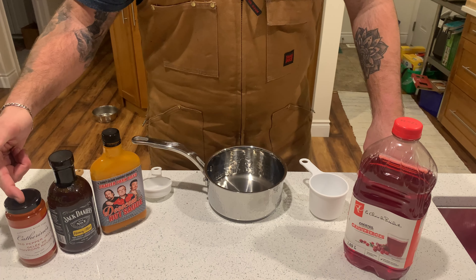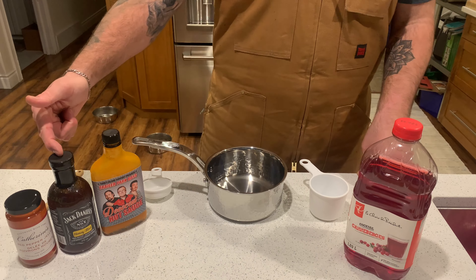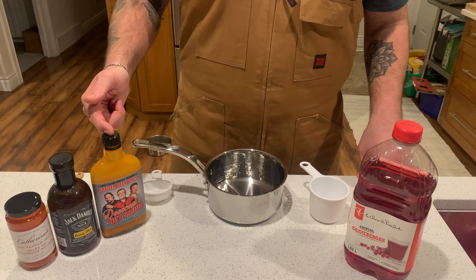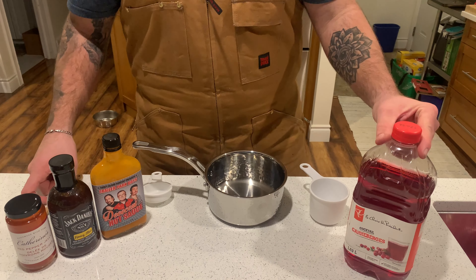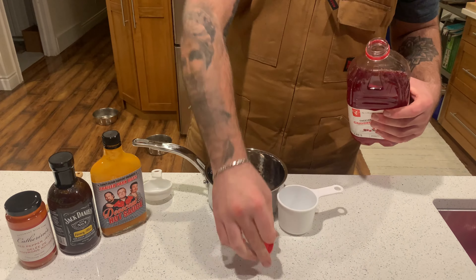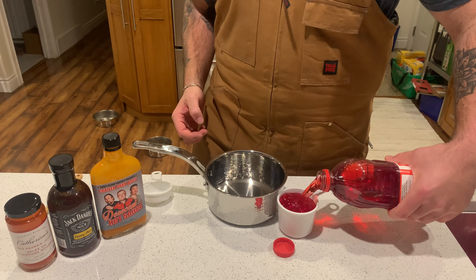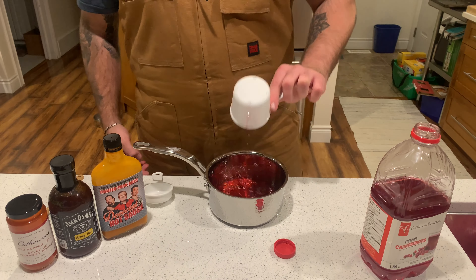We're going to be making a glaze for these pork belly burnt ends. In that glaze today we're going to be using some red pepper jelly, some Jack Daniels honey barbecue sauce, some Trailer Park Boys hot sauce, and cranberry juice as our binder with the liquids. We'll be throwing the recipe into the description down below.